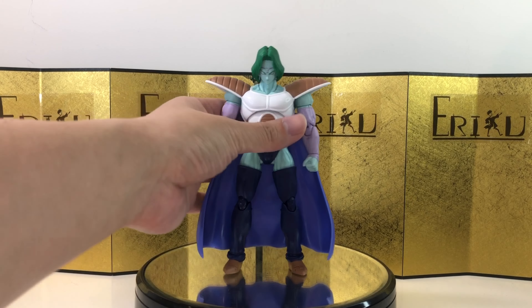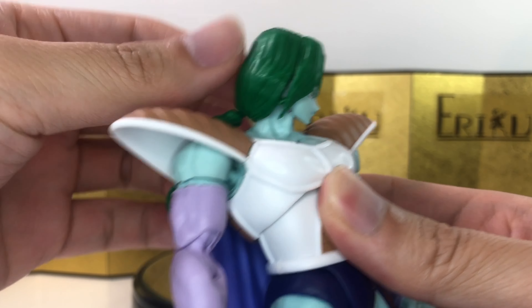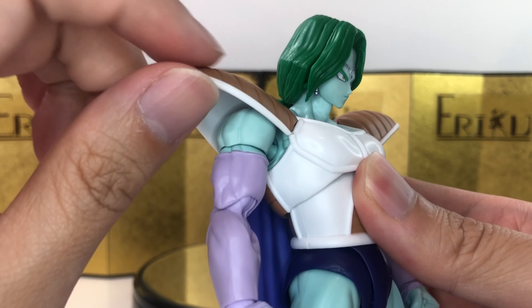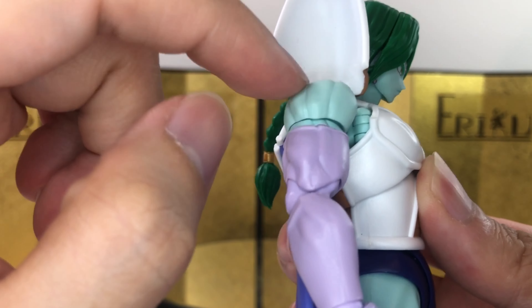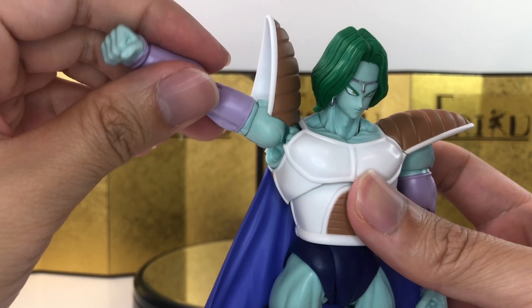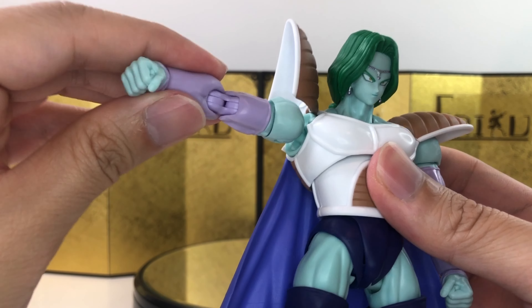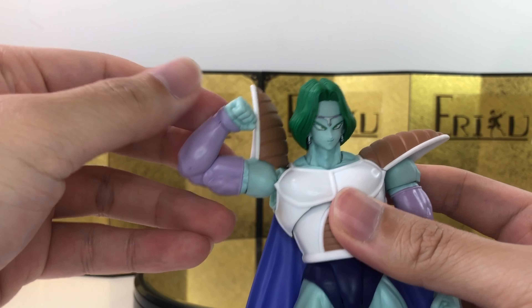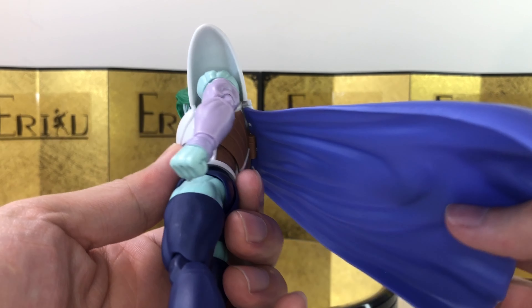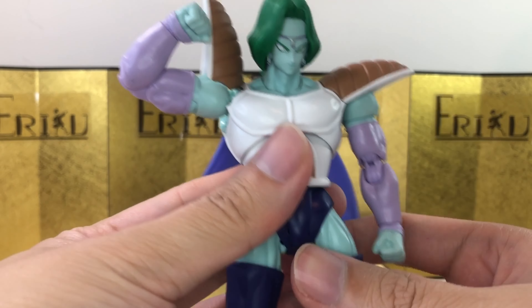For the articulation, going from the neck down: he can look up and down a good amount, and head side-to-side is no problem. The ponytail is on a ball joint and is interchangeable. The shoulder pad hinge is a regular hinge, and there's a little butterfly action. The arm raises up quite a bit, with a ball joint, bicep swivel, can curl well, and we get a ball wrist joint. For the cape, it's just a hinge, so it is a little annoying.